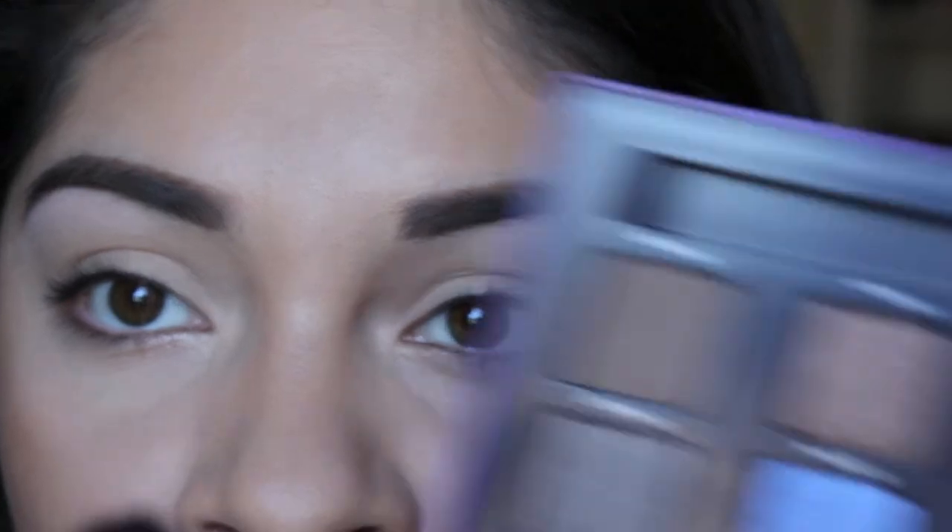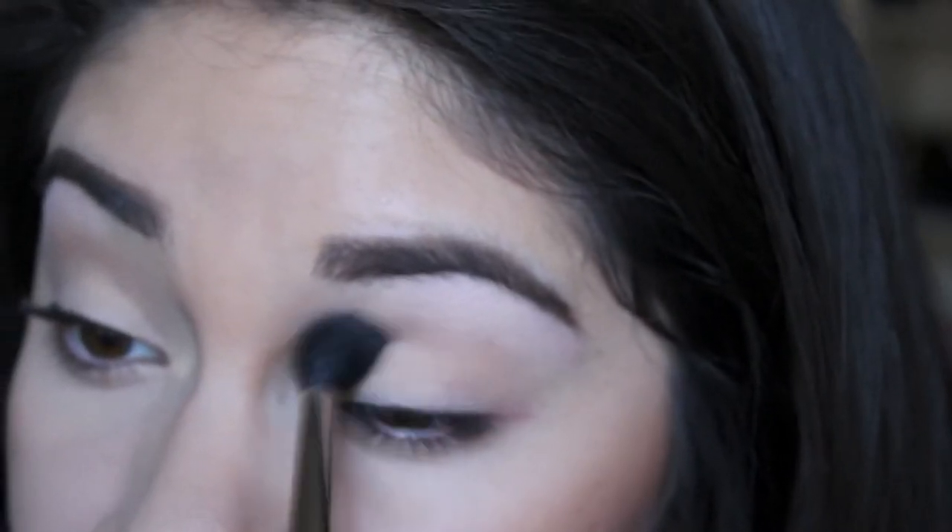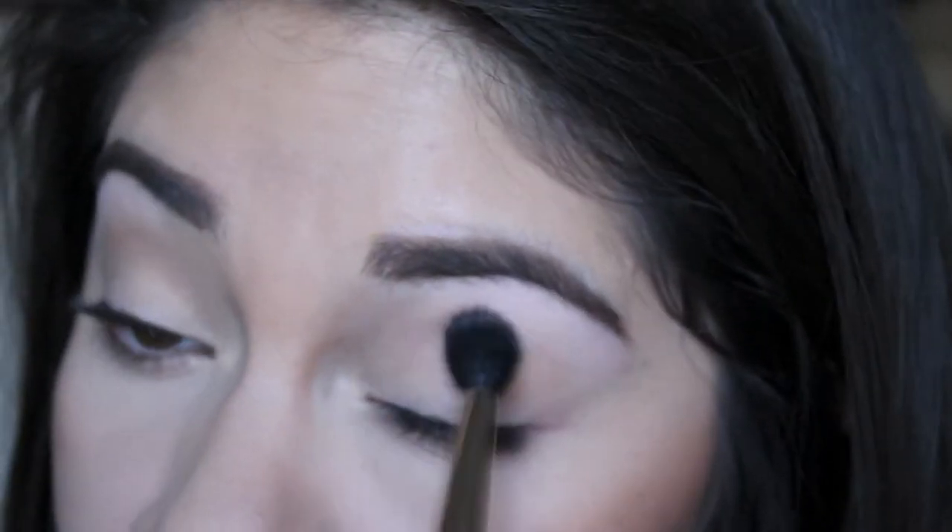Now I'm going to take a big fluffy brush and the color Habit, and I'm going to apply this color to the crease. I'm holding the brush at the very end. This is just going to be our transition color.